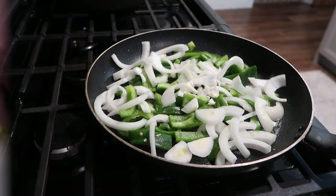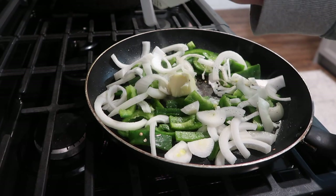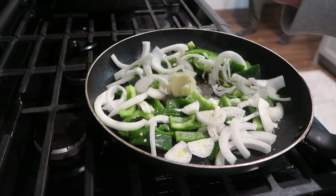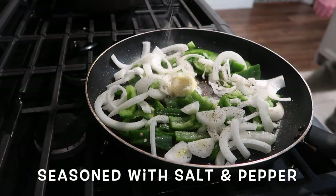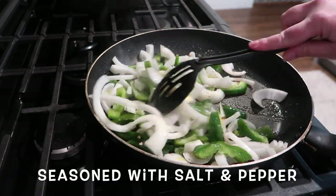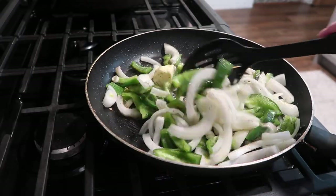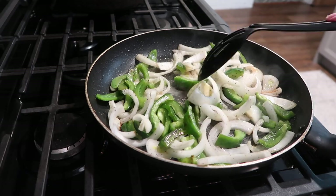Into my skillet I have about two tablespoons of butter, one whole green pepper chopped, and half an onion chopped. Those are just going to sauté together until they get a little bit soft — crisp tender is what I'm going for. It doesn't take long, and once this is done I'm going to add in the meat.